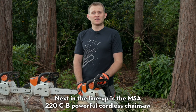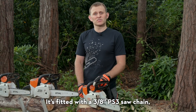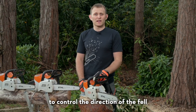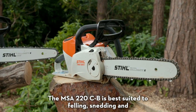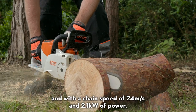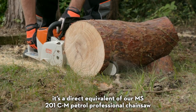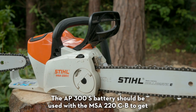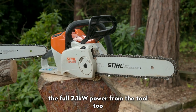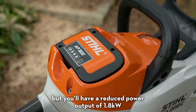Next in the lineup is the MSA220CB powerful cordless chainsaw. It's fitted with a 3/8 PS3 saw chain, which means it's really suited to felling because you can fit a wedge in the back of a tree to control the direction of the fell. The MSA220CB is best suited to felling, snedding and processing timber, and with a chain speed of 24 meters per second and 2.1 kilowatts of power it's a direct equivalent of the MS201CM petrol professional chainsaw. The AP300S battery should be used with the MSA220CB to get the full 2.1 kilowatts of power, though the AP300 battery will still work with a reduced power output of 1.8 kilowatts.